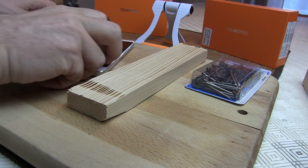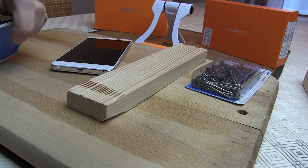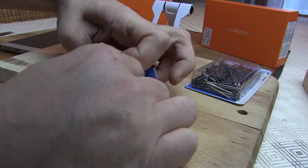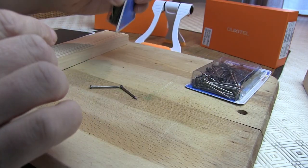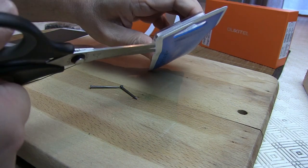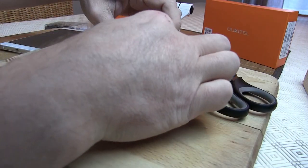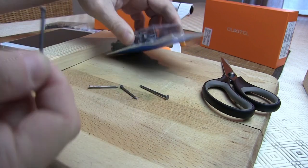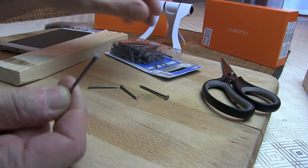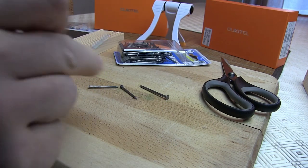On va commencer par ouvrir nos petites boîtes de clous. Vous voyez bien, on a ouvert — ce sont de vrais clous, il n'y a pas de souci, ce ne sont pas des clous en plastique. Donc de taille plutôt petite et moyenne, avec des têtes plutôt bien rondes et bien marquées, avec des pointes aussi — bref, bien marquées, il n'y a pas de problème.